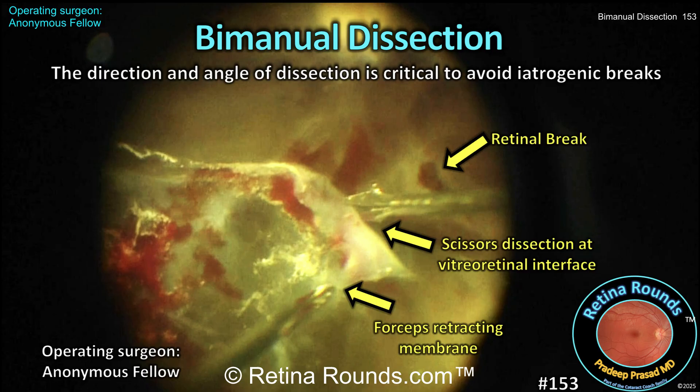Let's check out the case and we'll highlight the importance of direction and angle of dissection to improve efficiency and safety.